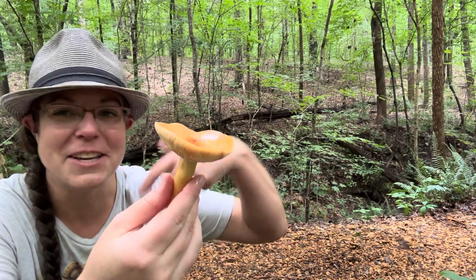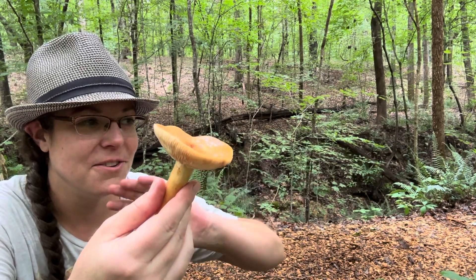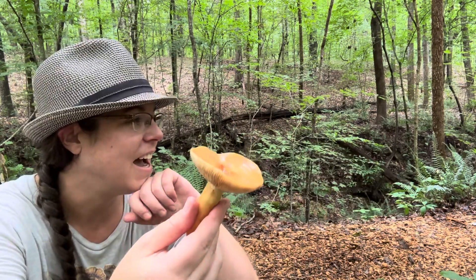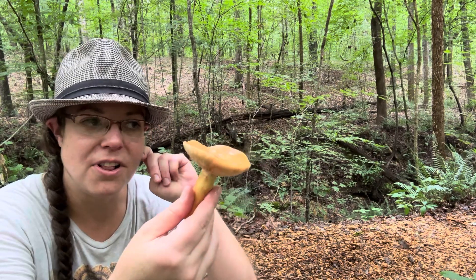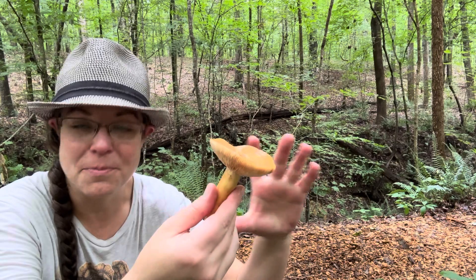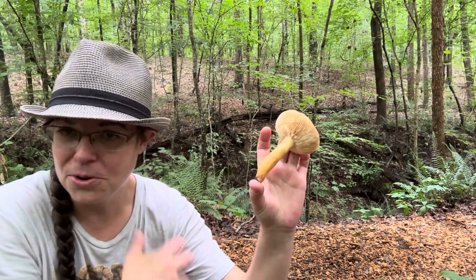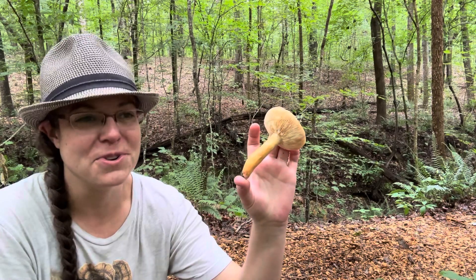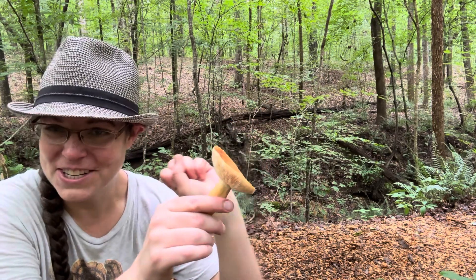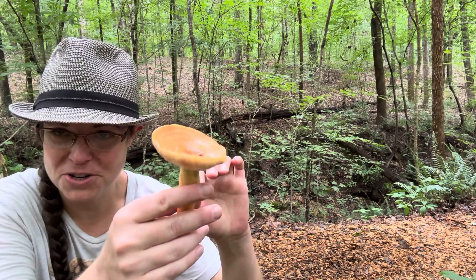But nonetheless, when you cook them, the fact that they smell bad and bleed and turn brown really recedes into the background, and they become very much like delicious seafood. I had a really wonderful fish curry last summer — I attended a mushroom camp with Arlene and Alan Bessette, who are prolific authors of mushroom books, and they shared a fish curry featuring this mushroom.